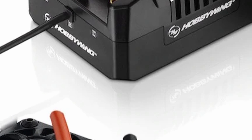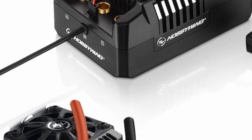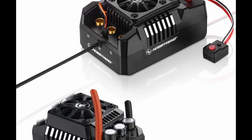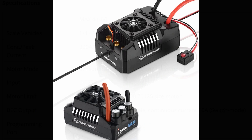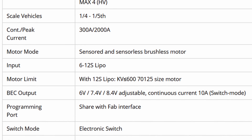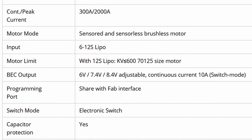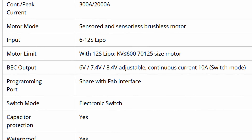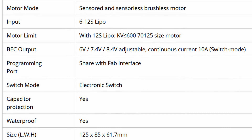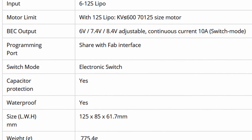Now let's talk about the Beast — this is the Max 4, and this thing is absolutely gigantic. You can tell from the size of the heatsink fan. That's a 40-millimeter heatsink fan, just like on the Max 5, and it is absolutely huge compared to the Max 5. This thing is going to be 300 amps continuous, 2,000 amps peak. It is also sensored and takes up to 12S LiPo. It also has the ability to do wireless logging and live data streaming with a Bluetooth adapter. It measures 125mm by 85mm by 62mm and weighs 775 grams — almost a kilogram.